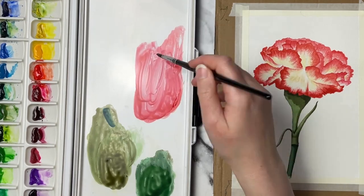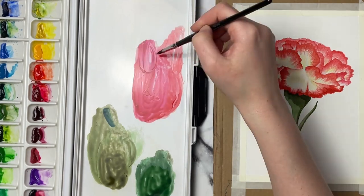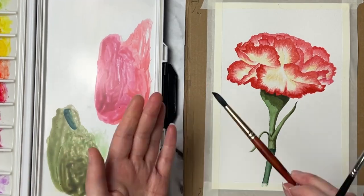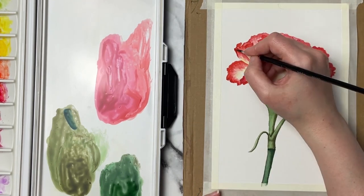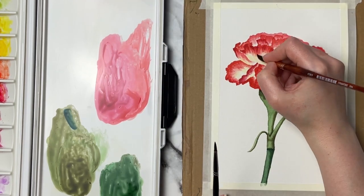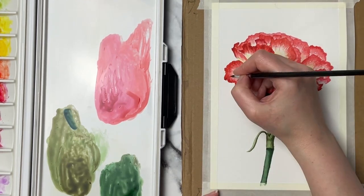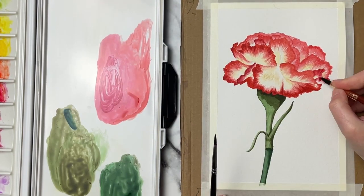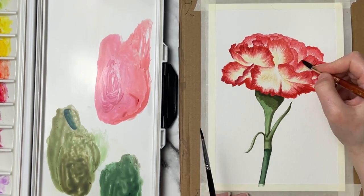Now I'm mixing up a darker version of the red — I use some quinacridone red and take a little bit of mineral violet into that, because purple will darken red up naturally. If you had something like neutral tint you could always use that as well. I love using neutral tint with my reds because it leans just a little bit more on the purple side. I'm not taking this color everywhere I took the bright red — I'm looking at where those folds are in the petals and where the little jagged edges are, finding those darker areas and focusing this color in there, then using the Princeton brush to soften out any edges as needed.